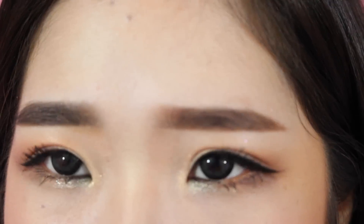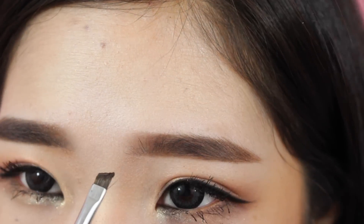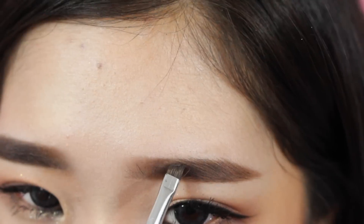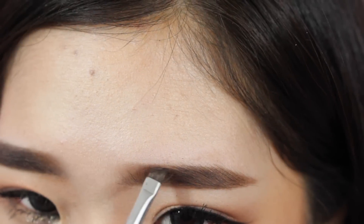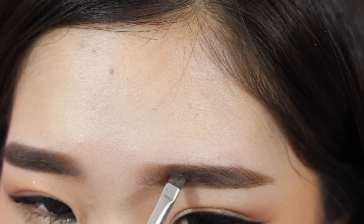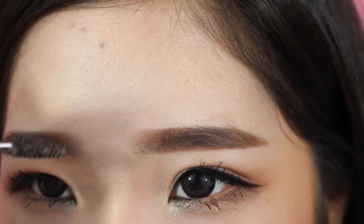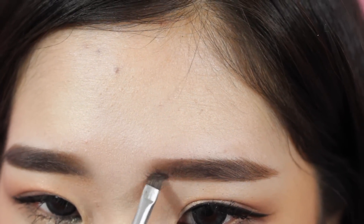With Dip Brow I feel like it can get a bit crusty in your eyebrow because it's a gel product or pomade, so you can actually see when the product builds up because it has its own texture — it's not as thin. It's a pretty thick texture, especially when it's a little older, so you want to make sure that you comb through your brows a lot if yours is old like mine.